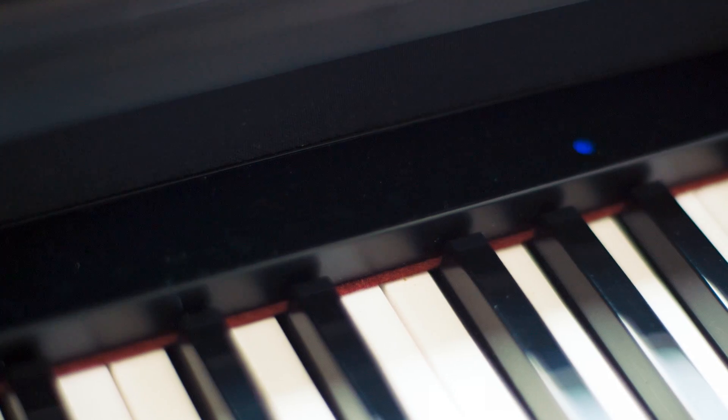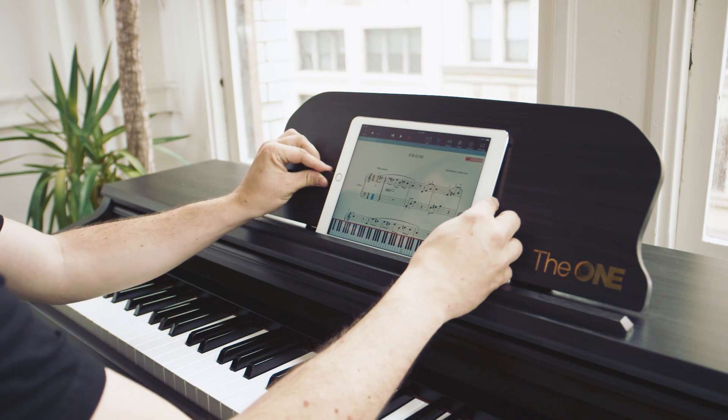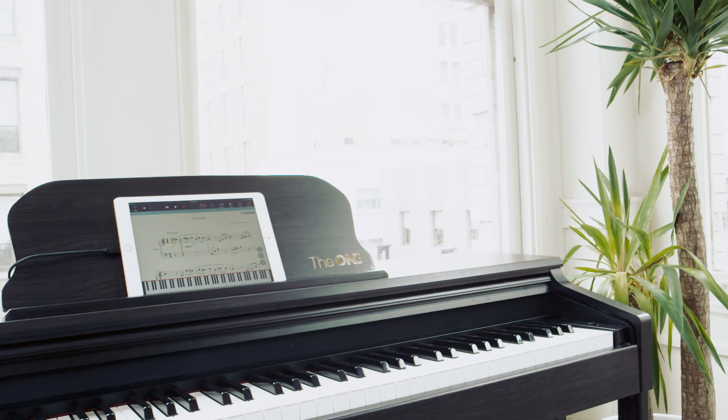That's why we're bringing you The One Smart Piano. It'll teach you to play without a teacher, at your own pace, and in the convenience of your own home. We've taken mobile technology — through your phone or your tablet — and combined that with our smart piano.